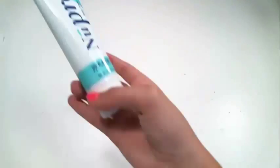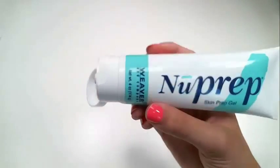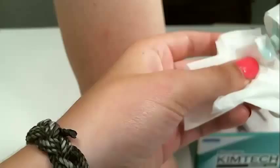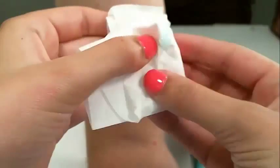New Prep is an abrasive gel used to remove dead skin cells, oils, and other substances that may be found on the skin. Make sure to gently scrub the skin using a Chemtech wipe until the skin is slightly pink. Any longer than this and you could end up hurting the participant. Not much New Prep is needed — only a pea-sized drop.